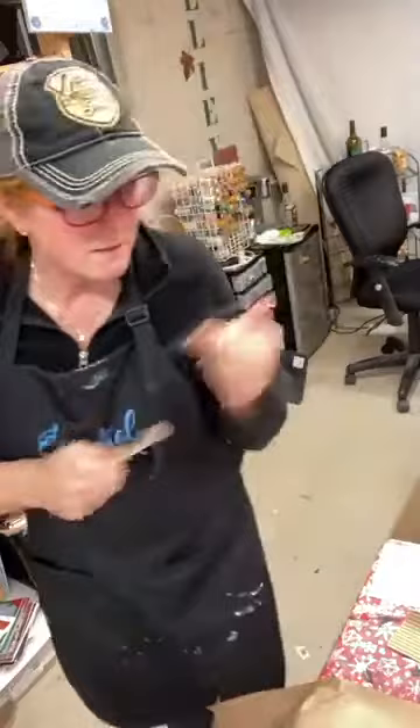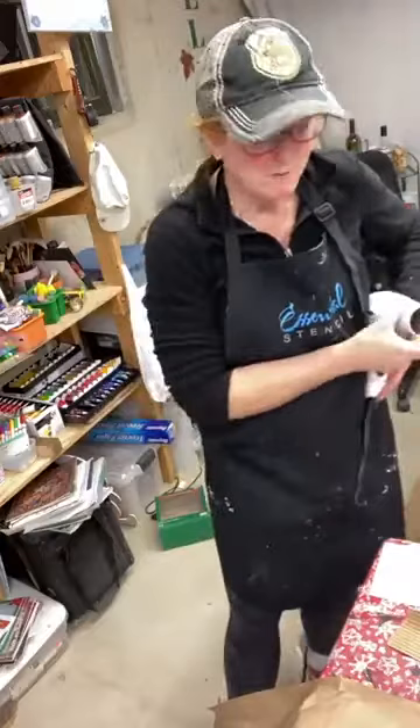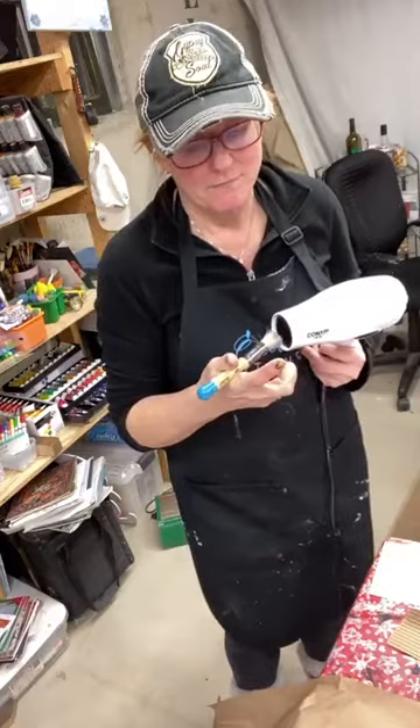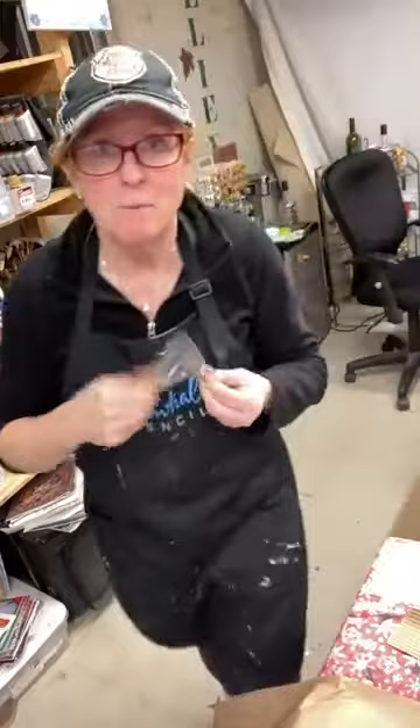I'm going to push you down again and grab a clean brush. One of the other ambassadors for Essential Stencil had a great tip the other day — she had washed her brushes and felt like they still were a little damp, so she took her blow dryer to make sure they were dry before she went on to her next project. Great tip, because it takes nothing at all to dry them and then you're not bringing extra moisture into your stenciling.